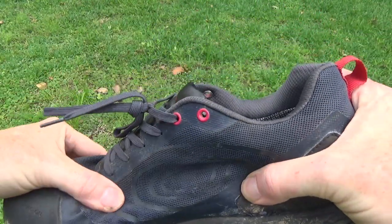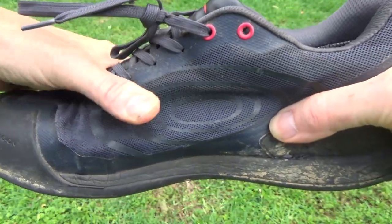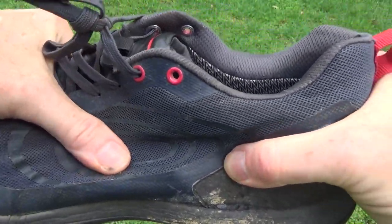The bond between the heel cap and the rest of the shoe started separating after a month. By the time I wore these for two months, they stopped being waterproof. They still resisted moisture, but it was obvious that if I stood in water it would seep through.